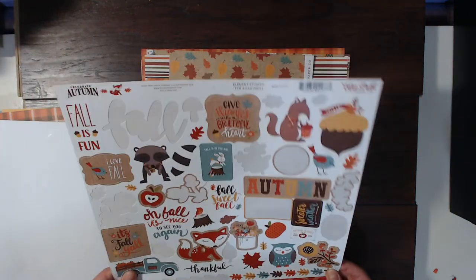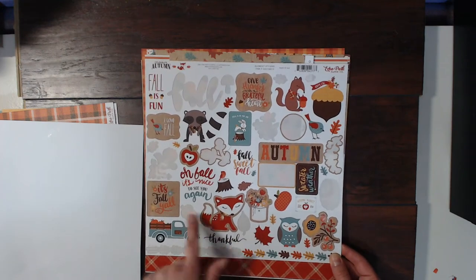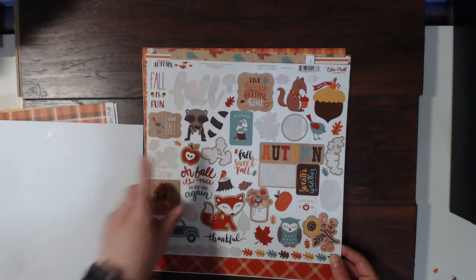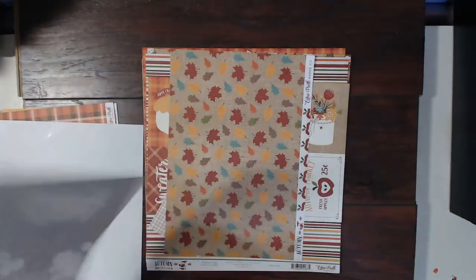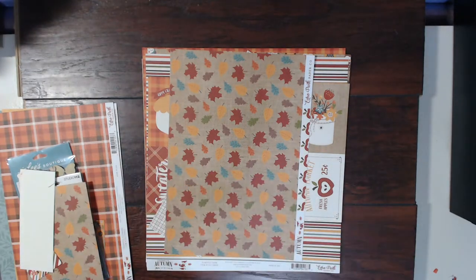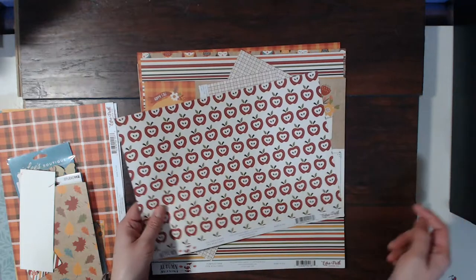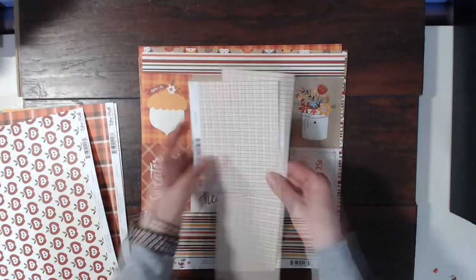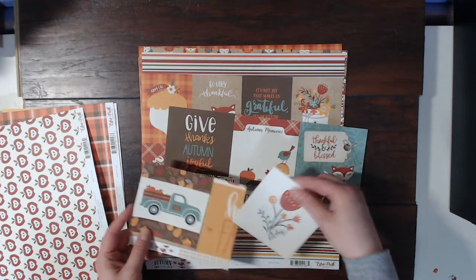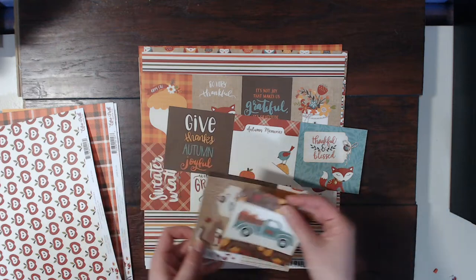The kit came with a sticker sheet and you can see I actually used up quite a bit of it — I absolutely loved it, I thought it was so super cute. Here is another scrap piece of paper with some leaves and apples on the other side, and some more scraps. I love that they include the cut-apart sheets.